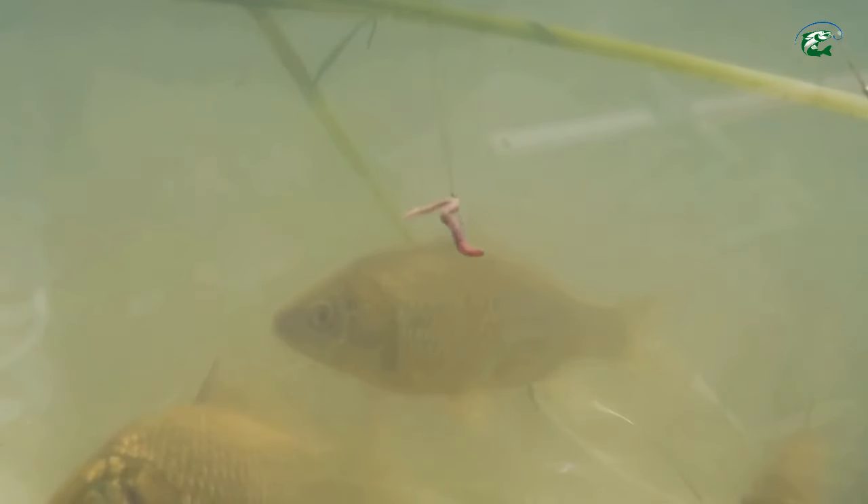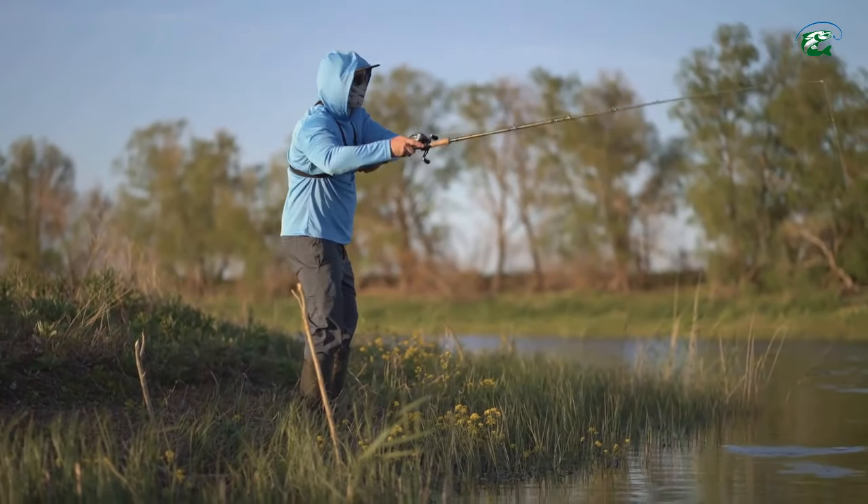Now mastering the cast is crucial. Aim for spots with cover — submerged logs, weed beds, rocks. Bass love these hideouts. Practice makes perfect, so keep at it.